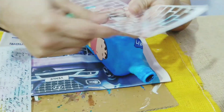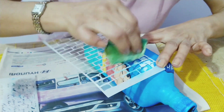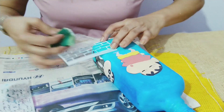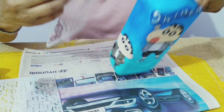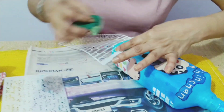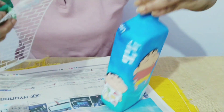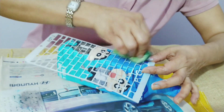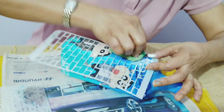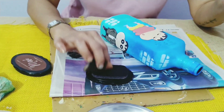Just stencil a bit at the corners with white acrylic. I'm using a script stencil around the bottle, and I'll be using this ink pan with my sponge.